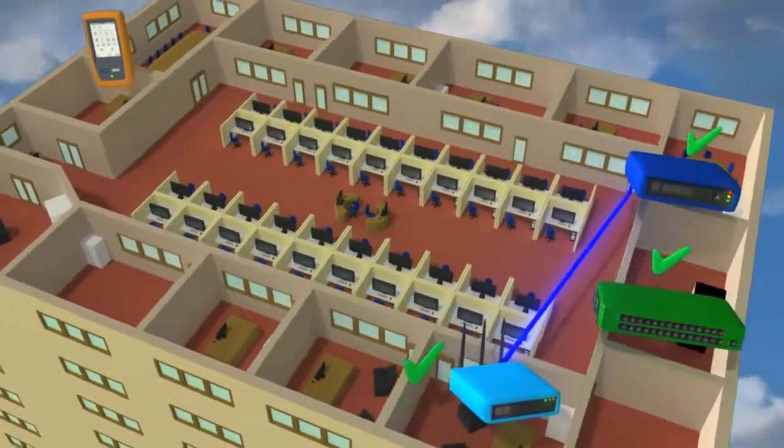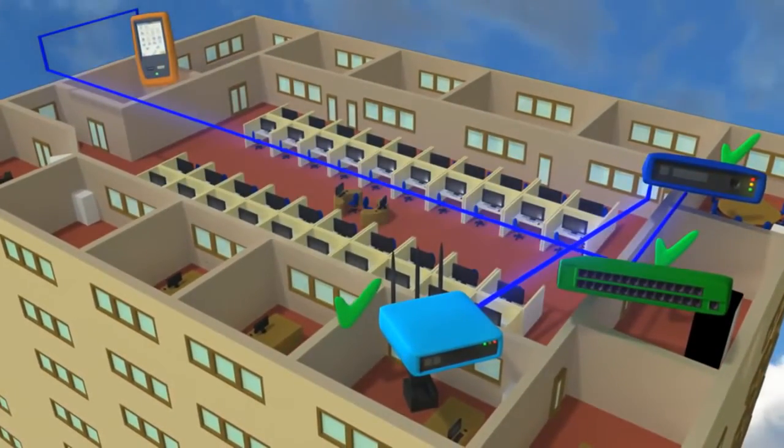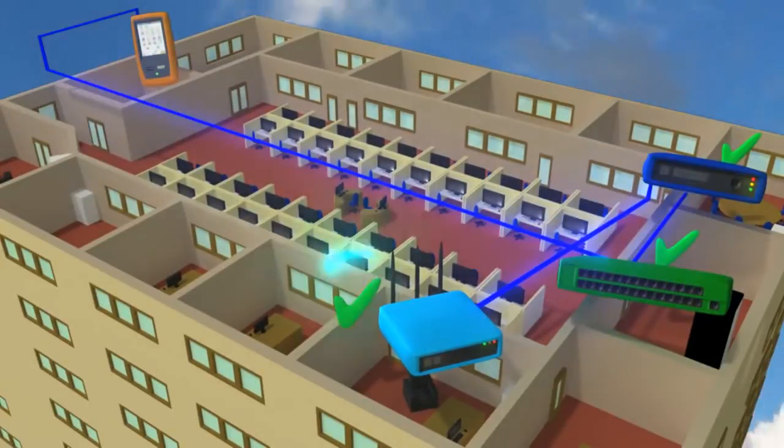The unique Verify feature tests the performance of the wired and wireless networks by sending traffic from the wired to the wireless side and back again.